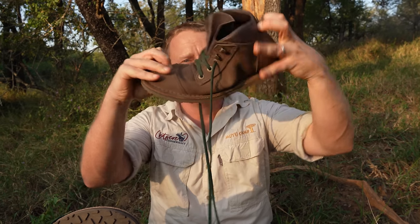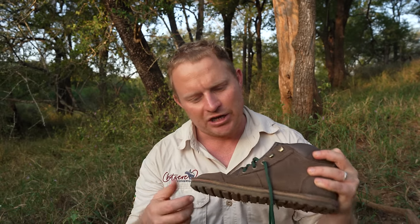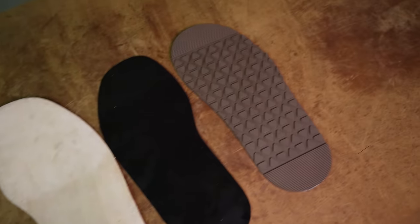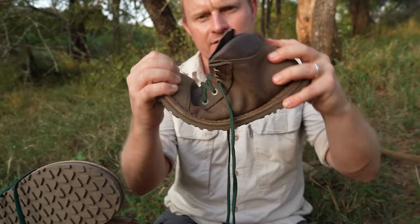Next, let's chat about our midsole. What we have gone with here is a veg tan and resin runner. Inside the boot there is zero arch support, making this as true a barefoot boot as we could make it.